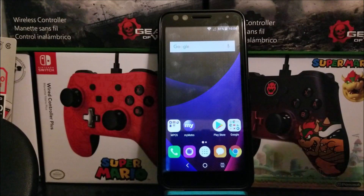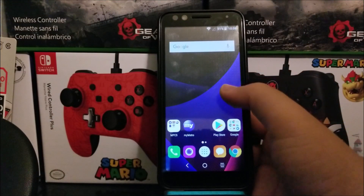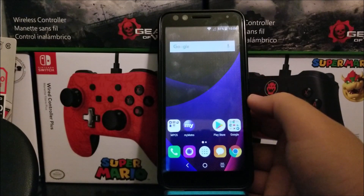Hi everyone, this is the Alcatel One X Evolve from Metro by T-Mobile, and today in this video I'm going to be showing you how to do a hard reset on the device.